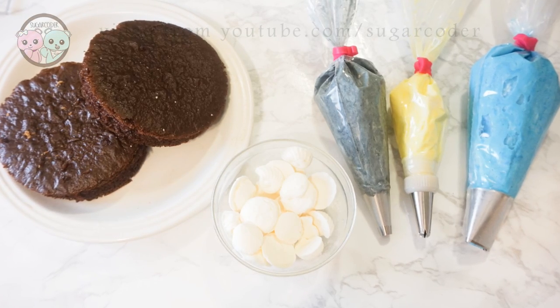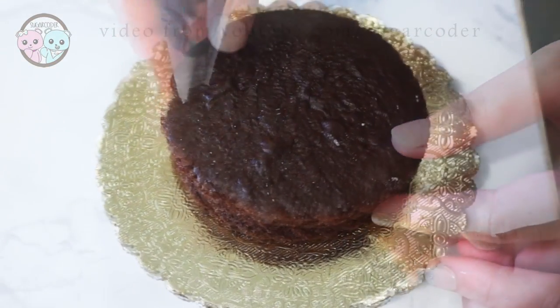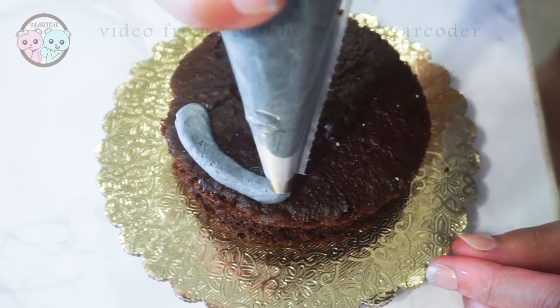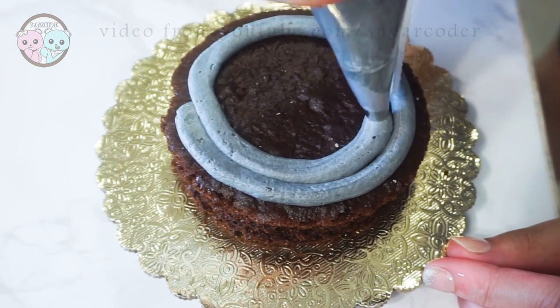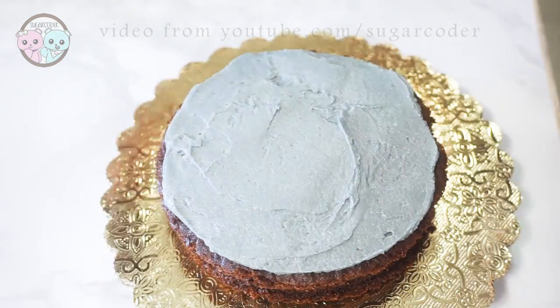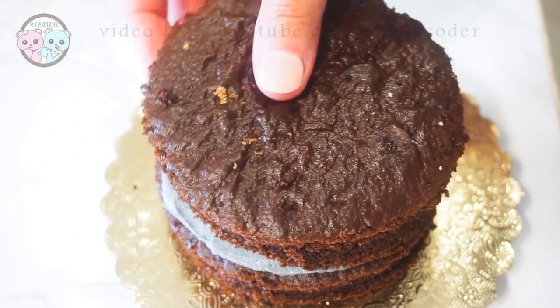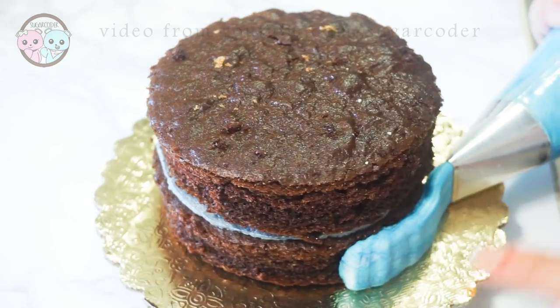Hey everyone, this is Sugarcoater. A while back I saw this movie called Finding Dory, and there's this one scene that I couldn't get out of my head — the one where Dory swims to her old home and there are tons of seashells around it to guide her back. Inspired by that scene, I wanted to decorate a cake with seashells on top.